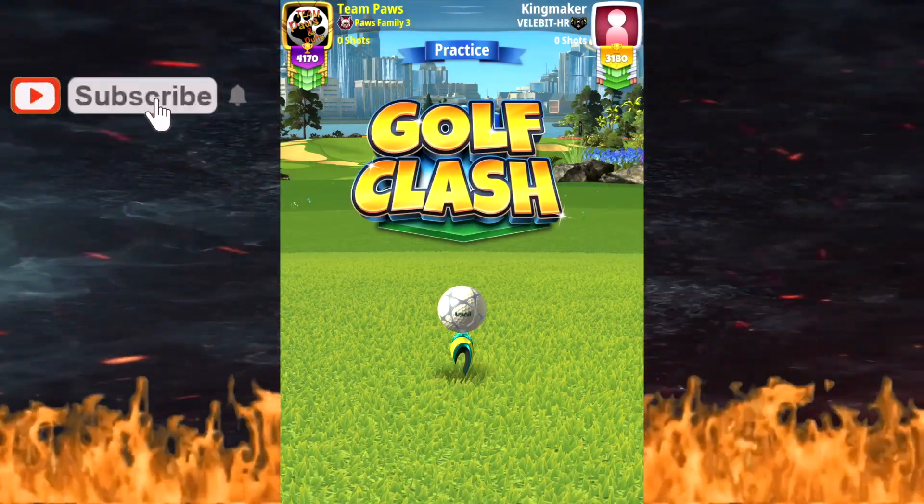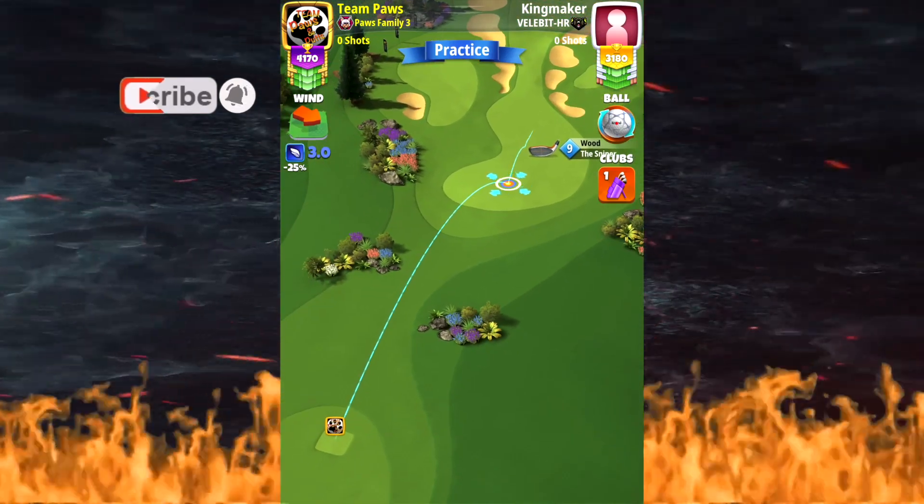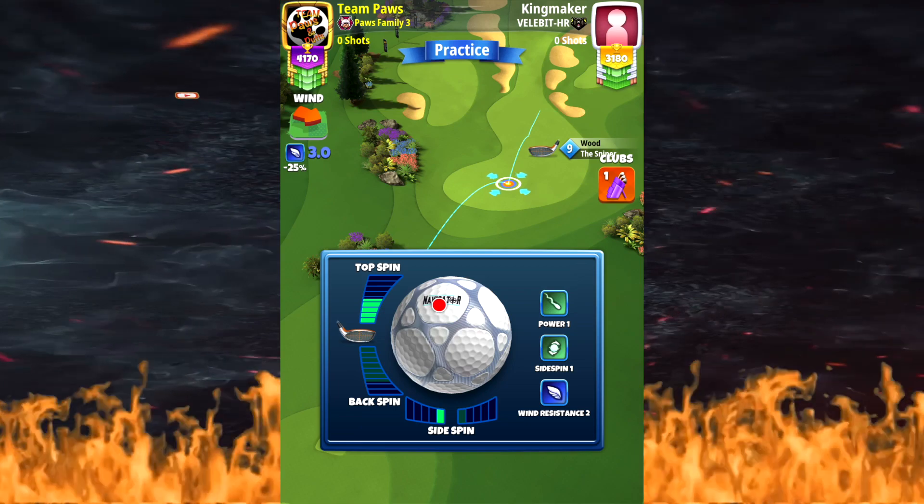Sorry for the delay — I had some things with my family I had to deal with. Now I'm with the sniper, adding max top and one to the left with the sniper.